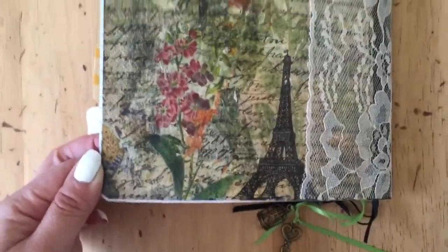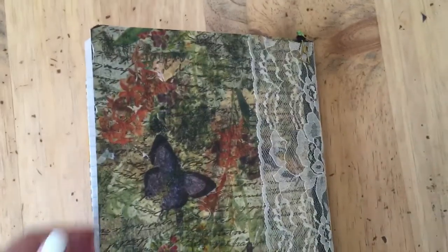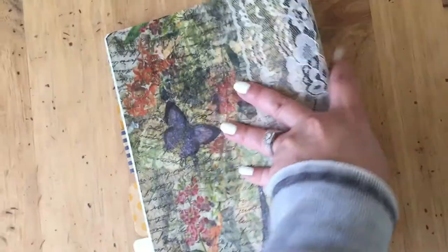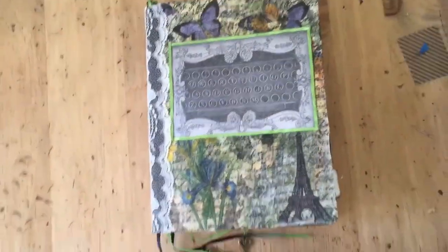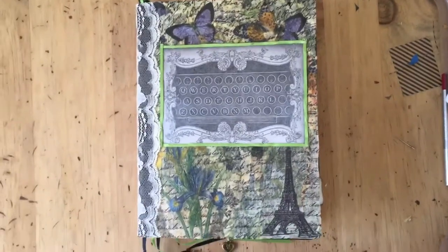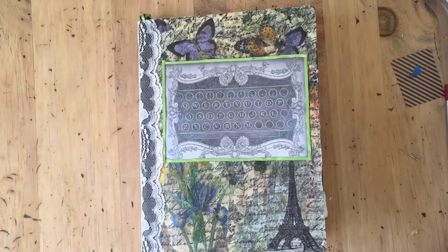And there's the back cover with more decoupage, and that's it. I'm sending this out today and I hope she likes it. I can't wait to receive what she sends me — it's always fun to see what people come up with for the same project. That's that upcycled composition book: 50 cents at Walmart. Can't beat that.